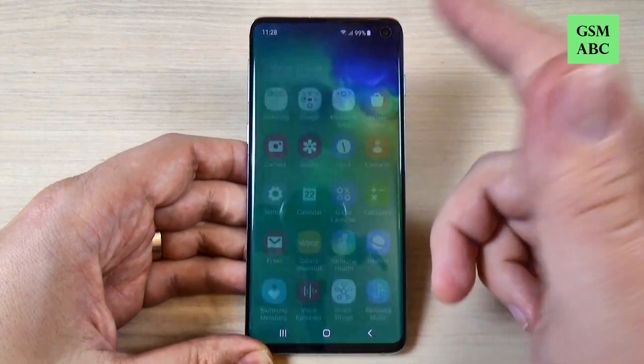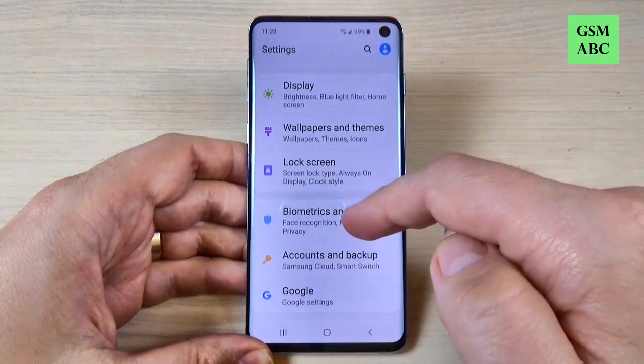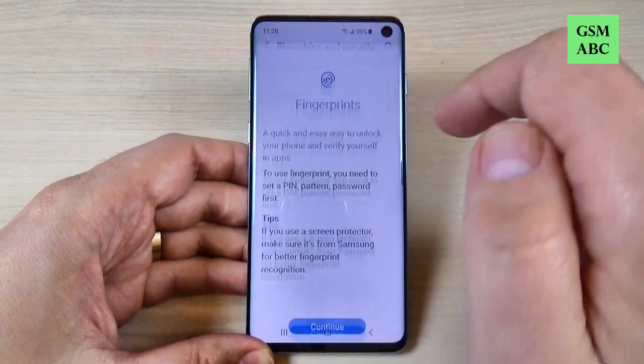To do that it is very easy — just go to all apps and hit on Settings. Here we have Biometrics and Security, and we have Fingerprints and Add your fingerprints. Hit on that.